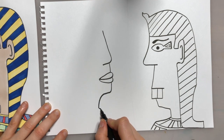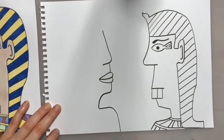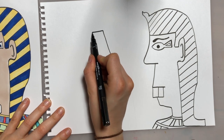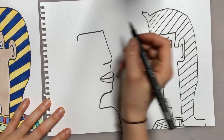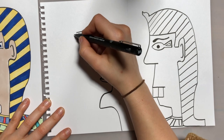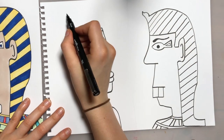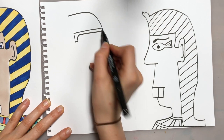Then we're going to pop in her shoulder — just coming straight back out, curving around and down. For the headdress she's wearing, we're going to do a straight line across, then curve that down, and another straight line across. This is the top of her headdress. Then we're just going to meet these two lines up, and curve the top of her headdress round and down to meet the top of her head.